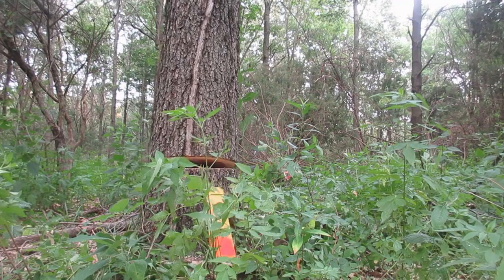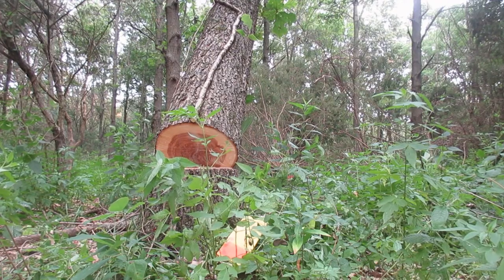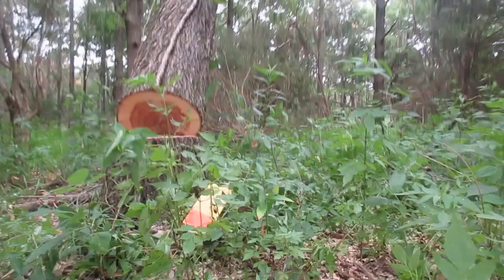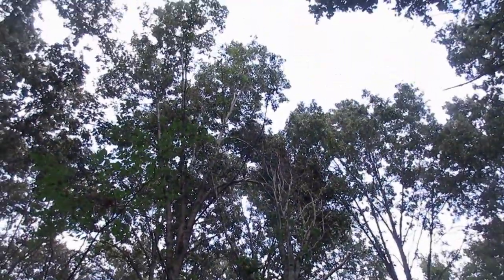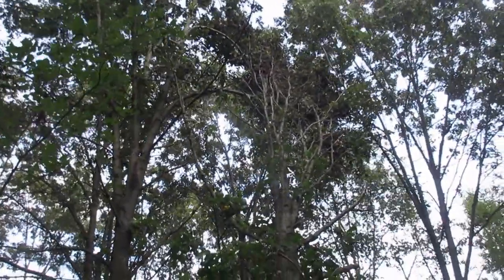And there she goes. It caught a couple branches up there on that tree to the left — they are holding it up.